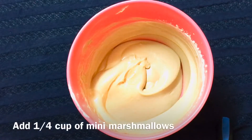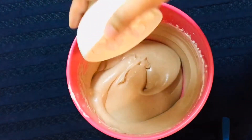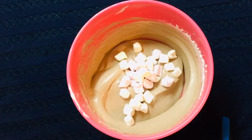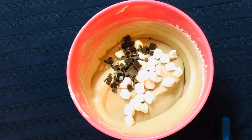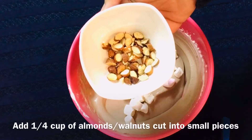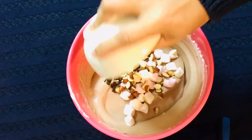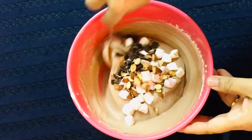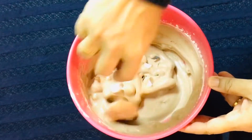I will add a small cup of mini marshmallows — pink and white. We will add dark chocolate chips, sliced almonds, and walnuts. Mix it all in well.